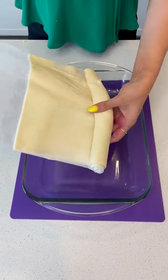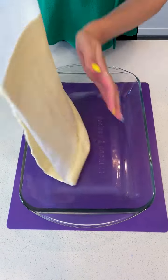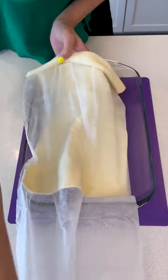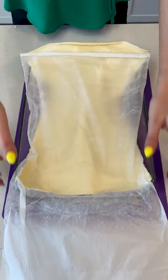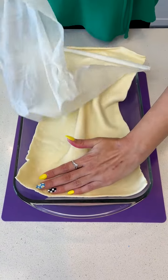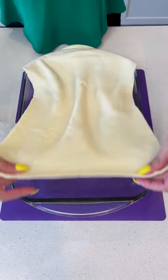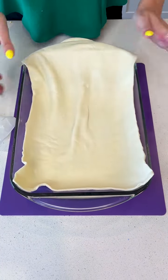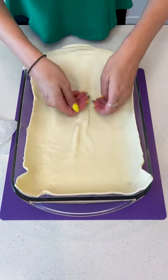We're starting off with a roll of puff pastry. I got this pre-made from the grocery store, but if you have the talent to make your own, more power to you — I envy you. This dessert is going to be delicious, but if you made your puff pastry from scratch, it would probably be even more delicious.